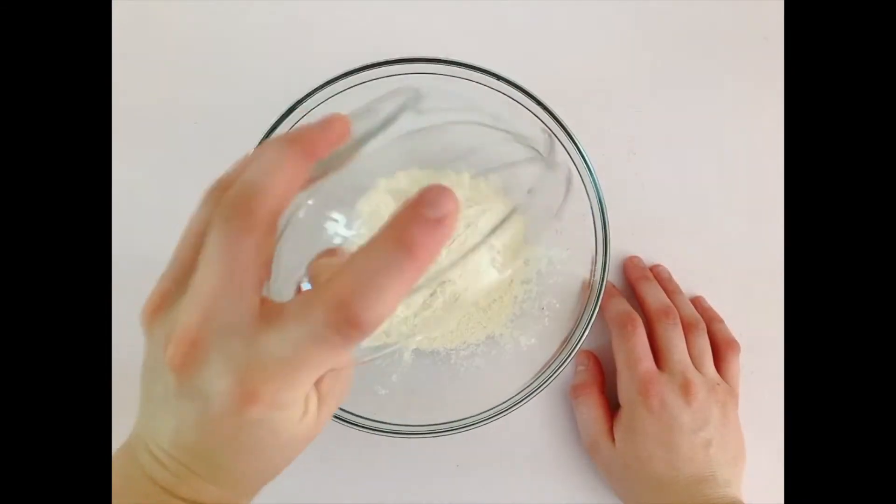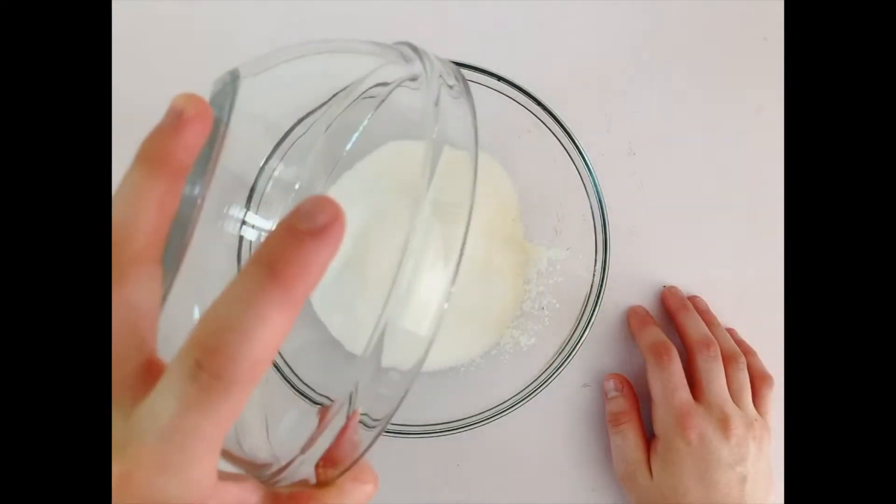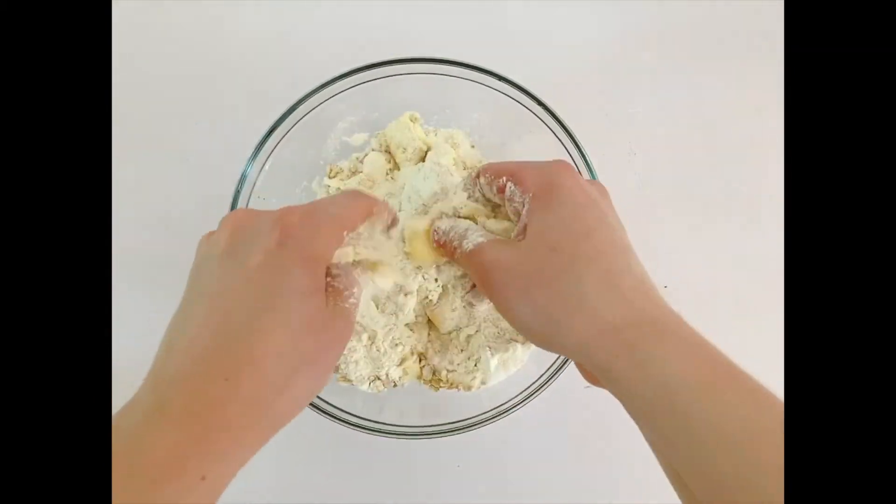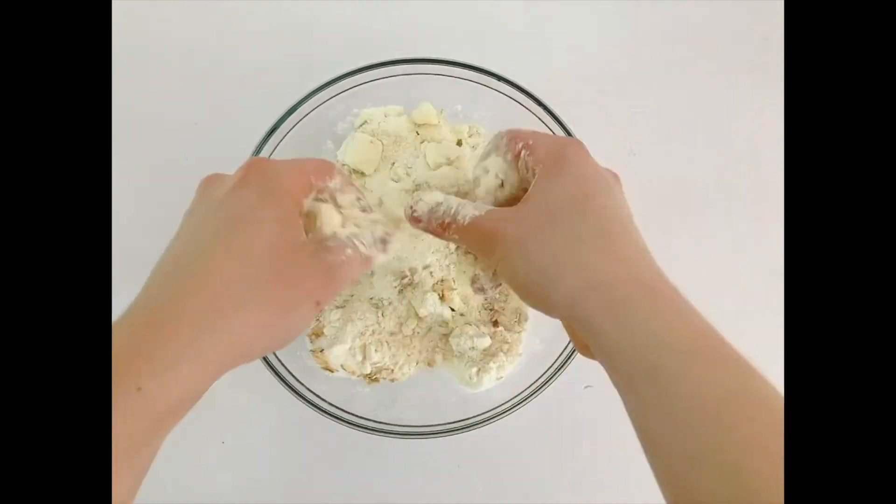Then in another bowl take three quarter cups of flour, half a cup of sugar, a quarter cup of rolled oats, and six tablespoons of cold cubed butter. Mix it together with your hands until it's a crumbly texture.